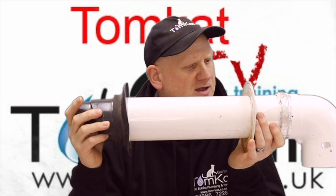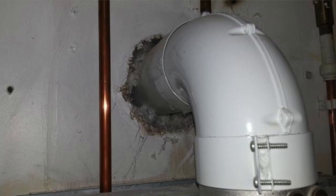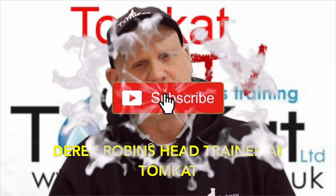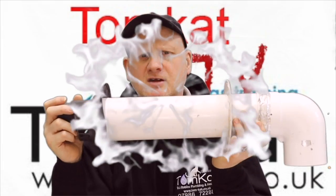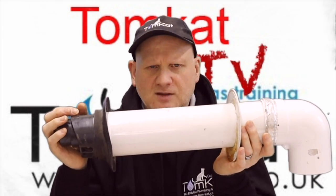There's been some debate for a while in the gas industry on whether boiler flues need to be sealed on the outside and the inside of the property or not. My name is Derek from Tomcat Gas Training and let's find out exactly if flues do need to be sealed on the outside and the inside, or if there are other things we can do.